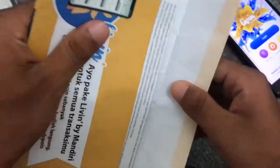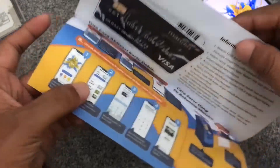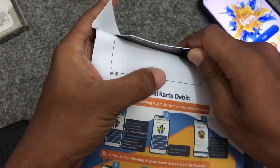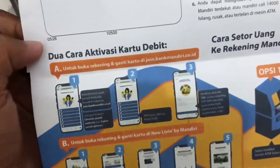Kita lihat apa saja isi dari amplop atau surat ini. Ini dia kotaknya, amplopnya. Kemudian kita lihat apa saja isinya — disini ada isi ATM.